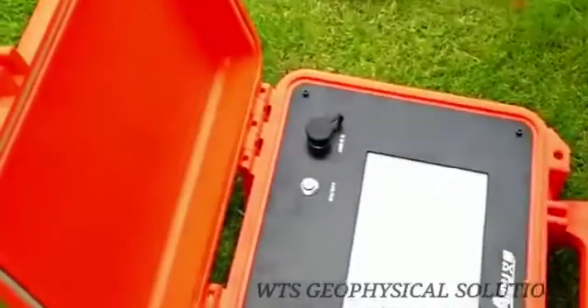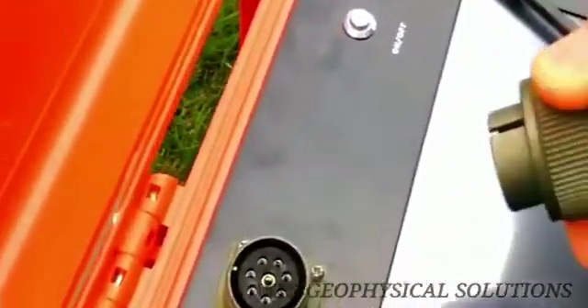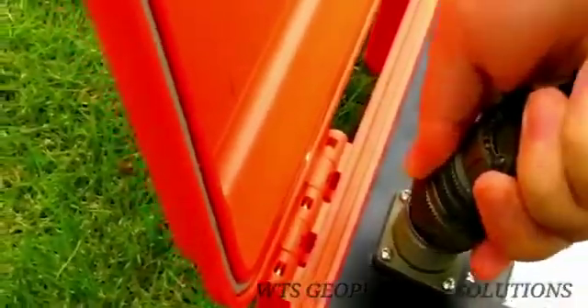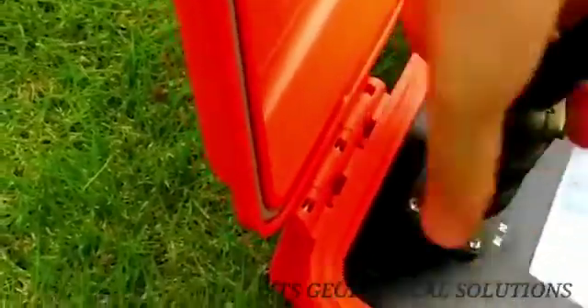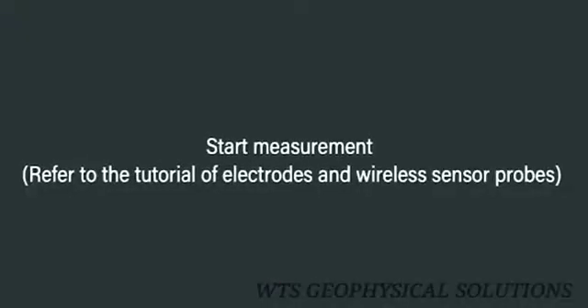Connect the electrode line connector to the multi-channel instrument interface, with the notch aligned to the compact port. Press down the joint when screwing until it is tight, then start measurement.